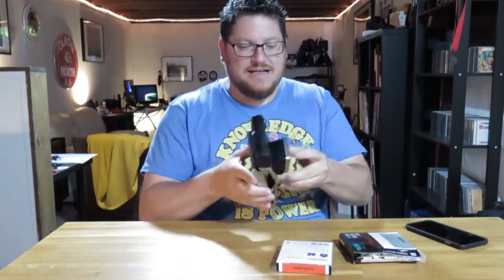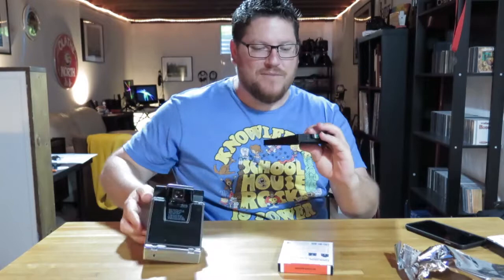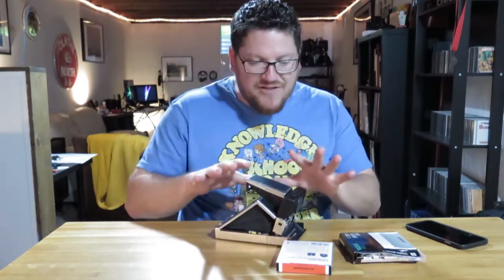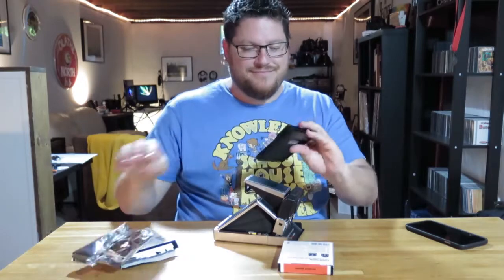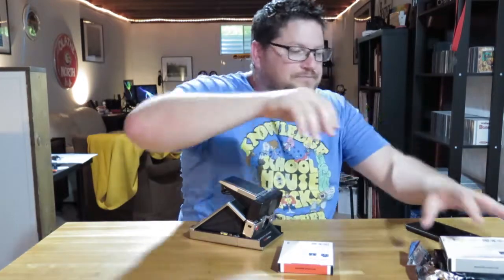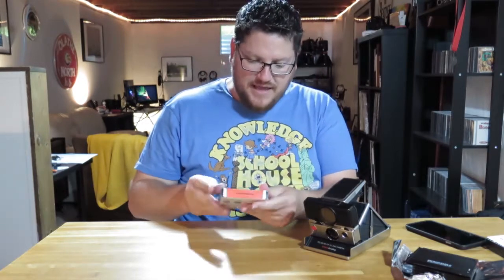This one folds almost completely flat — look how flat that is, that is craziness. It pops open easily and is ready to go. Another nifty thing about almost all Polaroids is they don't have batteries. Those right there are the batteries — the film itself actually powers the camera, which is super cool. I bought film for it in Houston but unfortunately got the wrong kind; that film is for the Spectra camera, not the SX-70.